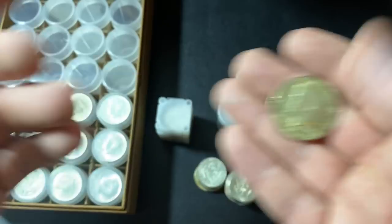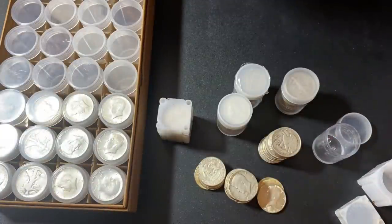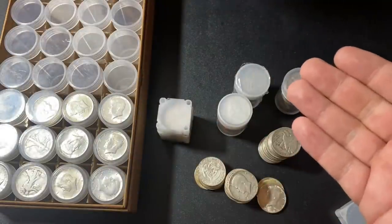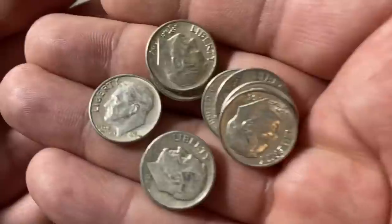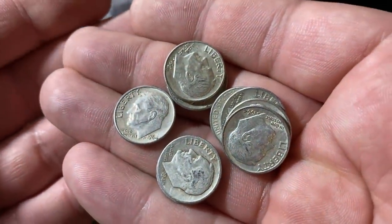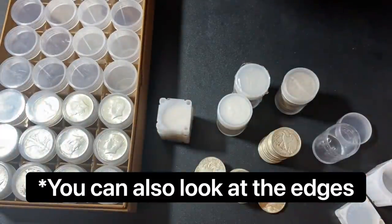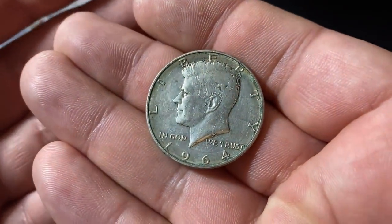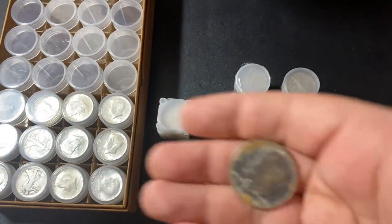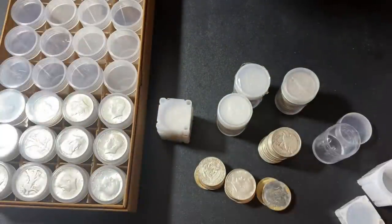This could take quite a long time, especially if you're buying huge bags of junk silver, to go through every single one and make sure all the dates are correct. Washington Quarters and Roosevelt Dimes are actually probably the worst — you might have to break out your magnifying glass and check every single dime. So this could take quite a while. But if you like going through your silver coins and looking at them anyway, it's not the end of the world.